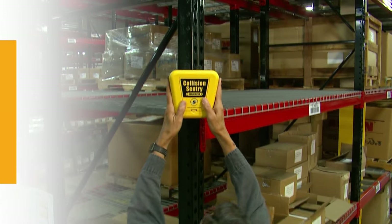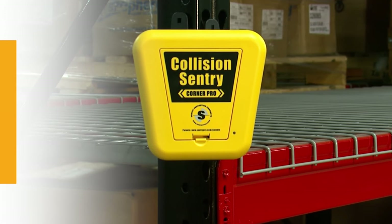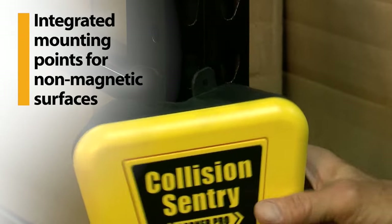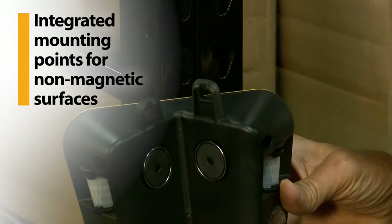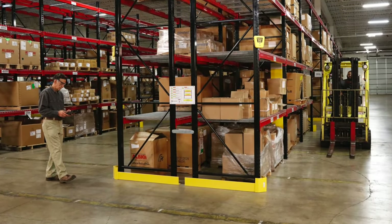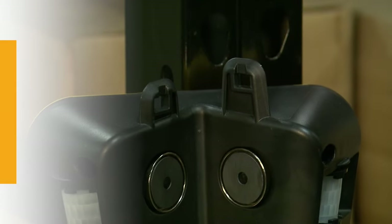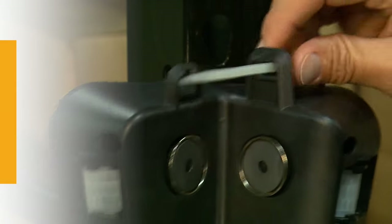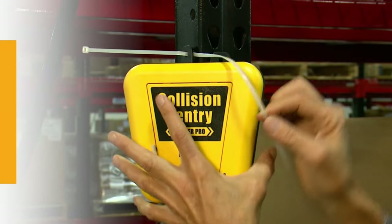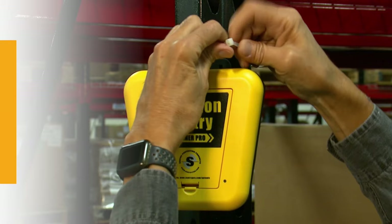The recessed magnets on the back make it easy to snap the Collision Sentry Corner Pro onto a metallic corner or rack upright and maintain a secure, tight fit. Use the integrated mounting points for mounting the unit to non-magnetic surfaces. Optimal height for installation on the upright is 7 to 9 feet or about 2.5 meters. The integrated mounting points are also used with the nylon tether included with each unit, which provides extra security when mounting with magnets. Using the tether is optional, but recommended.